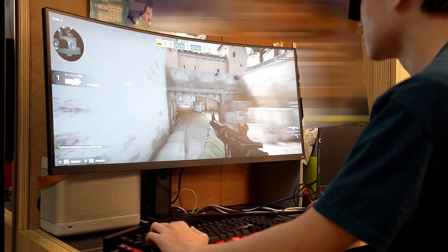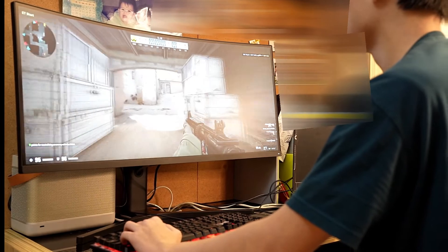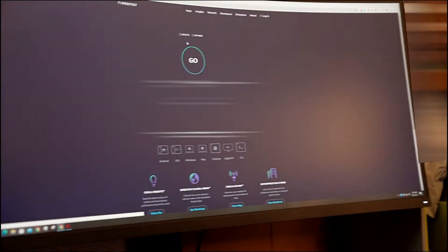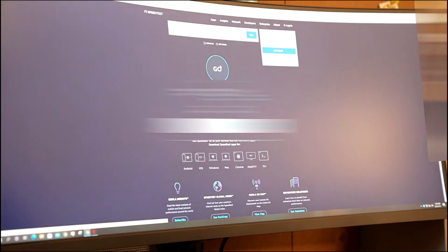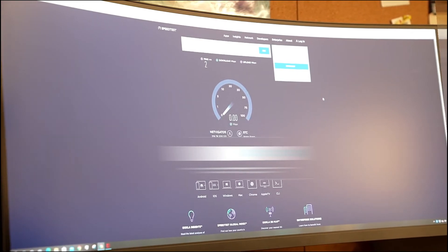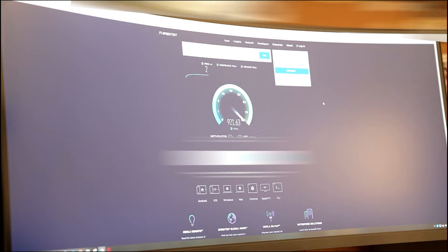Later on we're going to run a speed test on the computer to see the speed. Let's first check out the speed on full screen and see what our speed is like at home. Currently the speed looks pretty good.